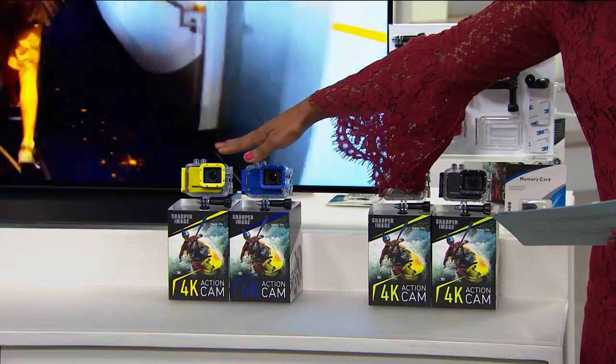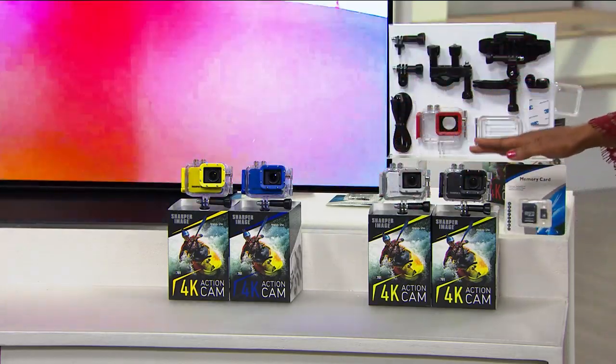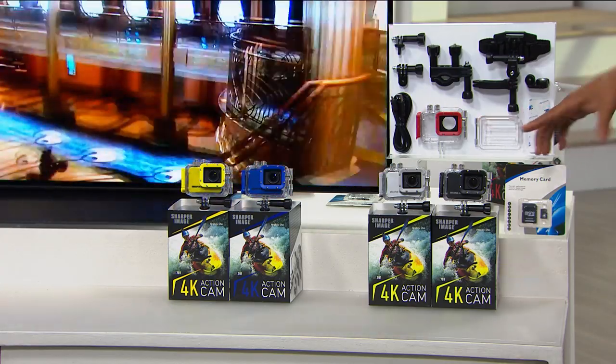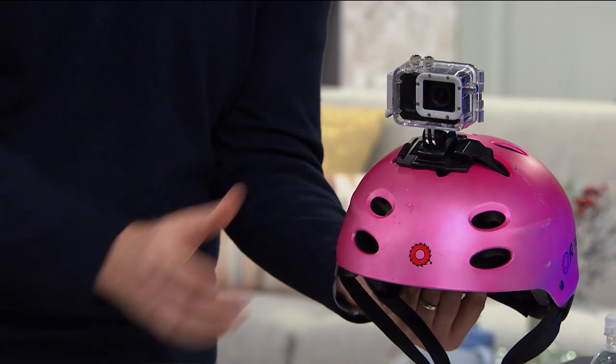The cameras are black but you choose the case color — yellow, blue, silver, or black. You get an extra door for when you are doing wet sports. You get all of the mounting pieces you need to mount it on a helmet, on a bike, or anything like that.